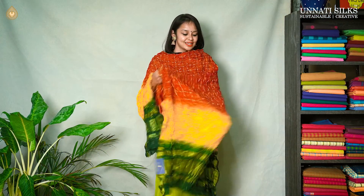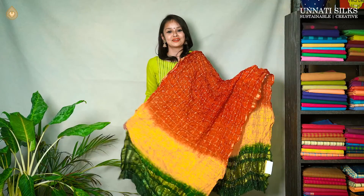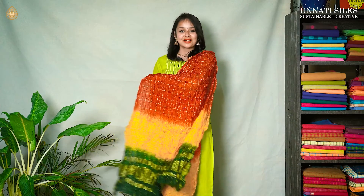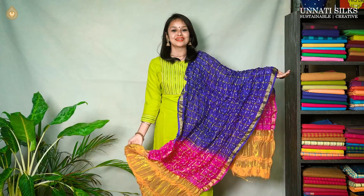Next, we have this beautiful tri-color dupatta. It has got beautiful yellow and green color towards the end, and in the center we have this beautiful maroon color. Absolutely pretty, with zari borders and checked pattern on either sides. Some more beautiful colors — it's a beautiful tri-color dupatta with pink and yellow coming as a combination, with beautiful zari work. You know, these dupattas are so pretty that the devotion and dedication of all the artisans is seen in this beautiful collection.